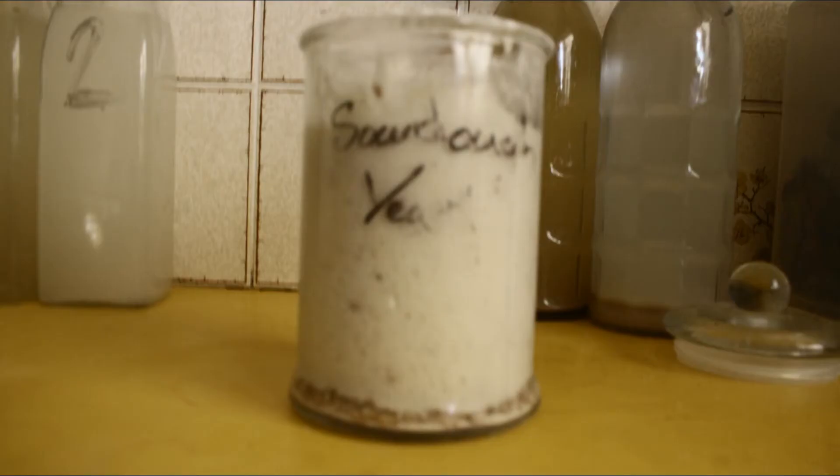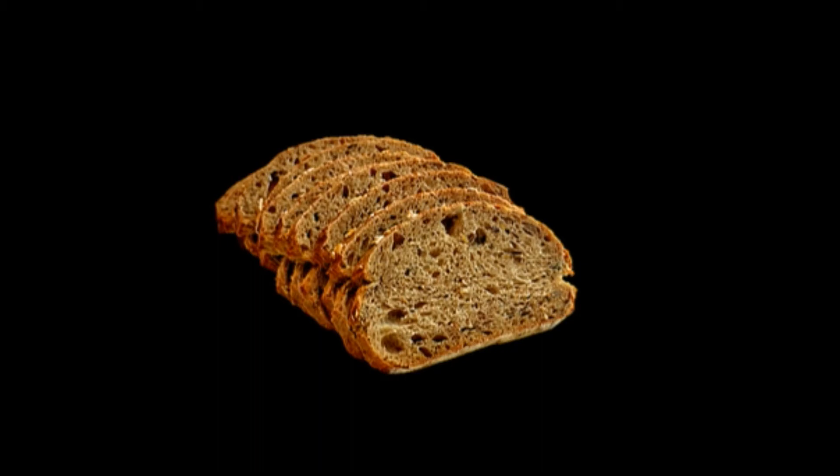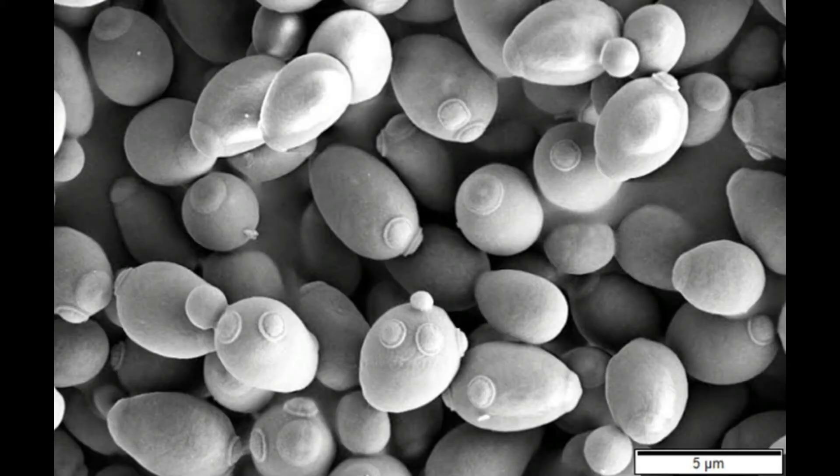There are several variations on this general plan of developing the culture. One used here is the addition of spelt flour and whole grains. These add a degree of wild yeast and can speed up culture growth, and also provide a certain degree of flavour. Use of wholemeal flour to substitute part or all of the normal white flour has a similar effect. This process favours the wild yeast strains.